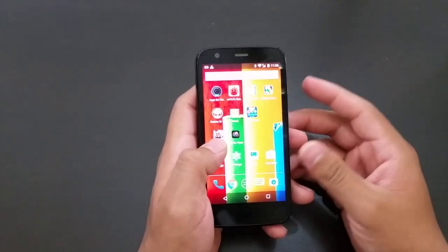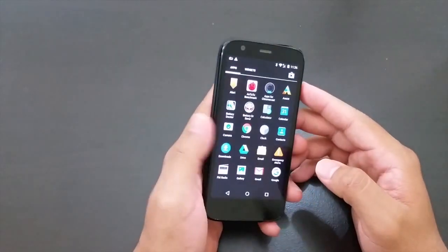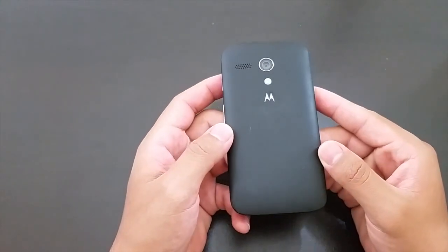Hey, what's up, this is iDAR Reviews and today I'm going to be reviewing the Motorola Moto G first generation. I'll be testing out this phone and we'll see how it performs.